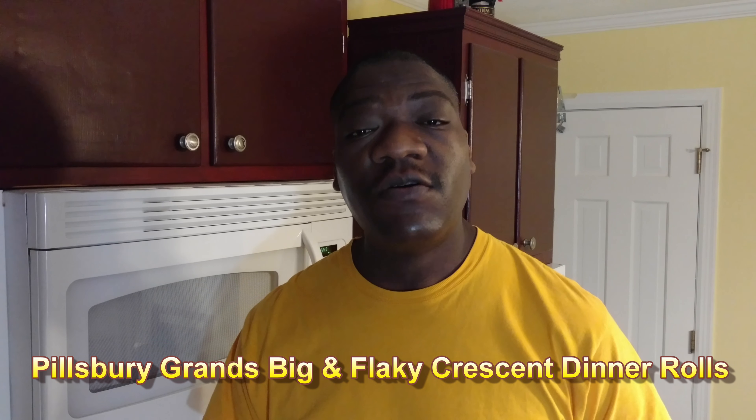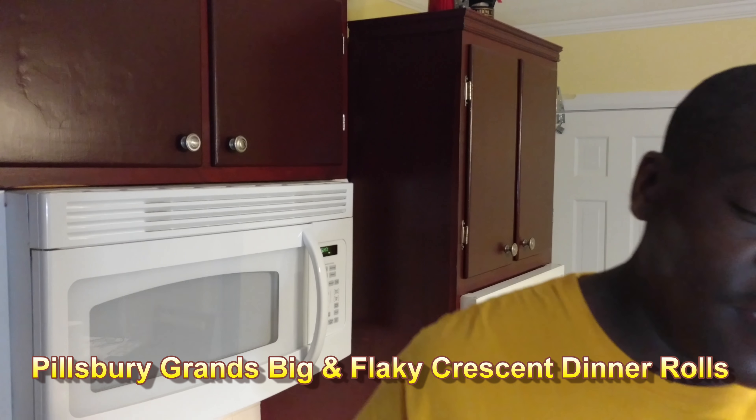Hi, it's Starnell with the Wave Over the Recipes YouTube channel and Super Wave Over the Recipes.com blog. Today I've got some large Pillsbury croissant rolls that I'm going to be cooking in the new Wave Oven. So check this out.